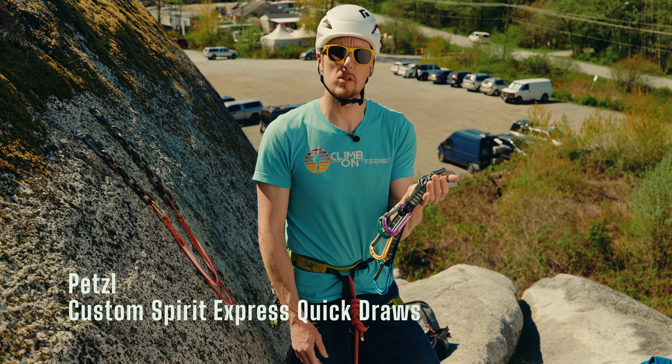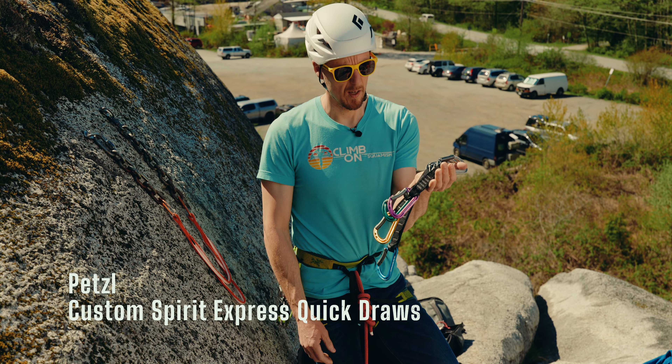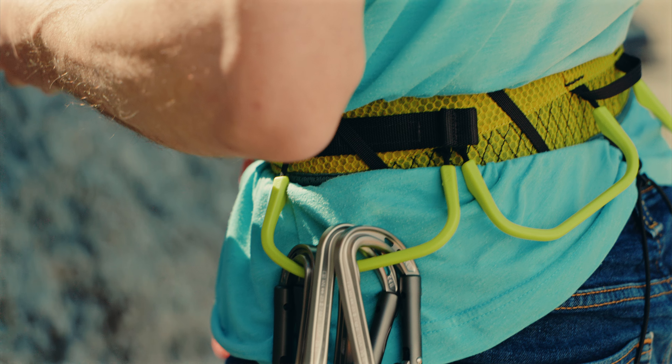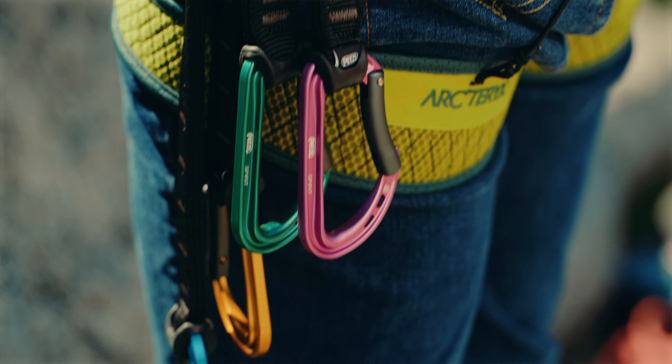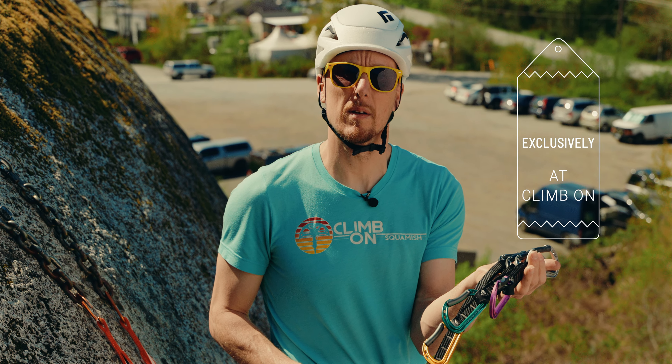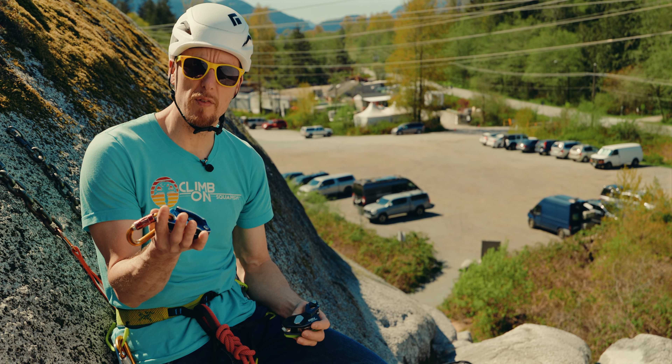Up next are the Petzl Spirit Express Quick Draws. These come in 11, 17, and 25 centimeter lengths. They come in custom colors so you get to pick and choose any color you like — from red to purple to green — and available exclusively at Climb On.